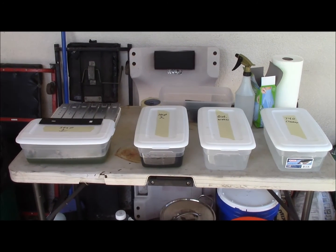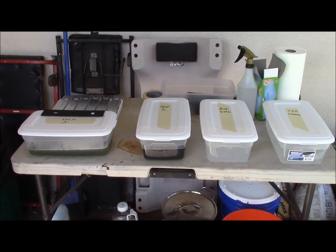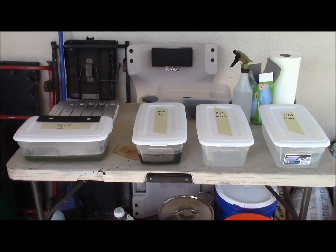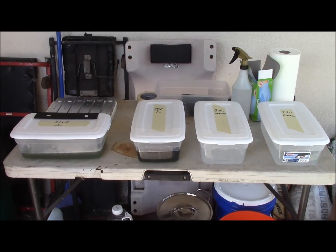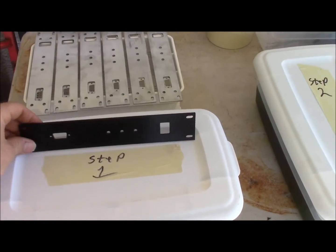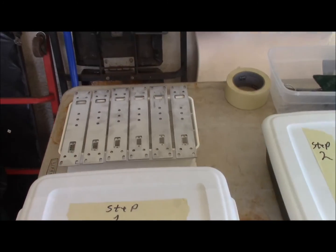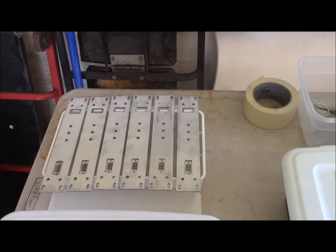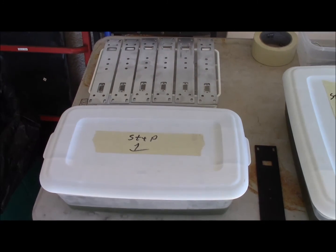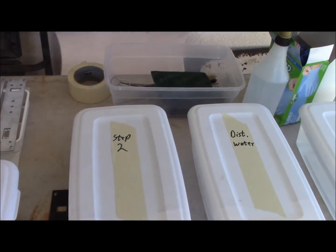Today I'm doing anodizing and I'll take you step-by-step through the process as I do it. You'll find a lot of other great videos on YouTube as to how to do anodizing, but this is the way I'm doing it. The end product should look like this — those are the raw plates right there. I'm anodizing end plates for a friend of mine.